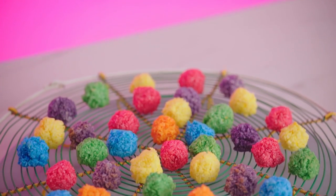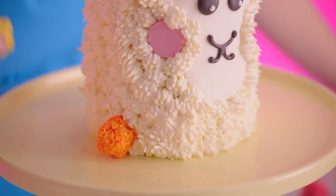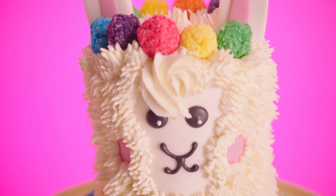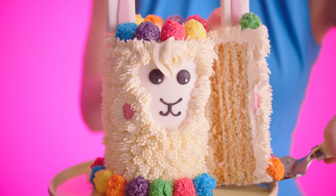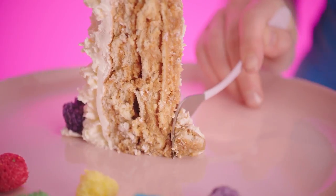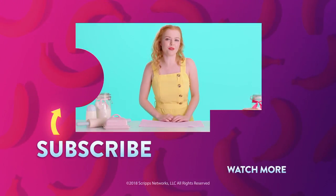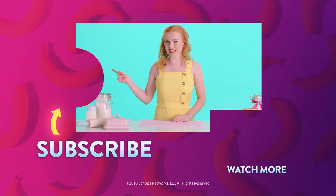Now the macaroons are cooled, we can go pom-pom mad! I'm putting them everywhere because everything looks good on a llama. And now it's time for the big reveal — it came out really well, I can't wait to see what's inside. Wow, that is amazing! Look at those stripes. Mmm, gotta love a llama. If you want to impress your friends with creative confections like this, click here to subscribe to Genius Kitchen.